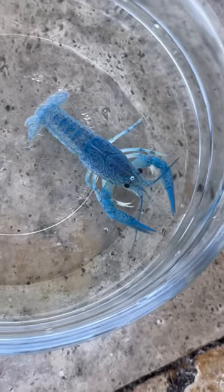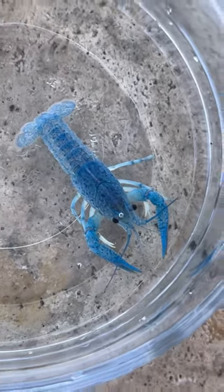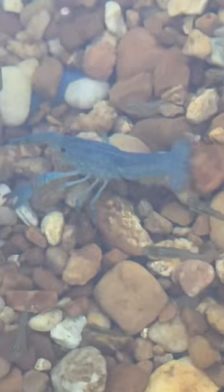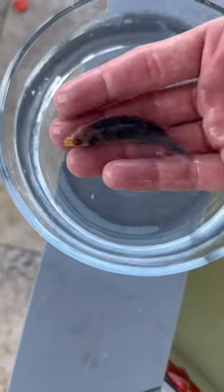We've got boxes of fish and you know what that means — let's unbox them! First things first is this electric blue crawfish. Look at the colors on this thing, absolutely literally electric, so bright blue. He looks super similar to the purple lobster we got for the saltwater pond, but these guys are freshwater and he's gonna be down there with his little friends just hanging out. Super cool little crayfish.